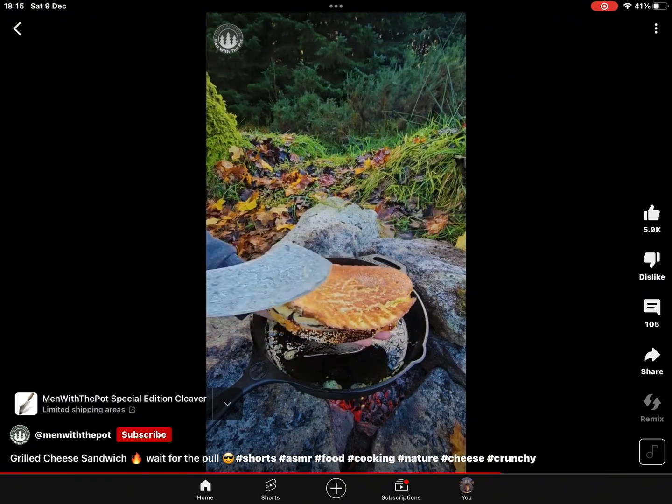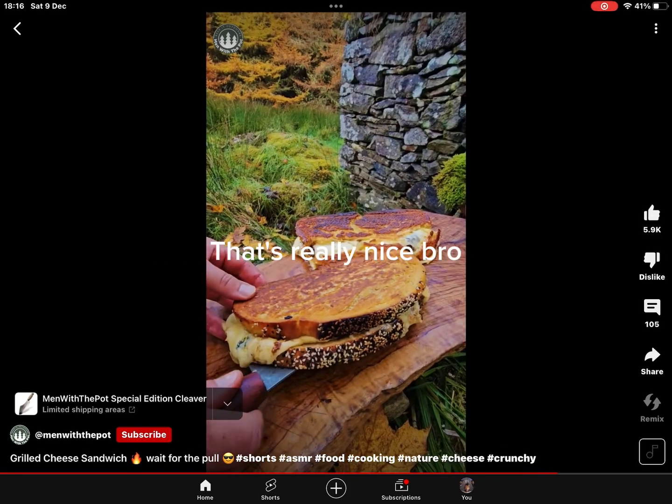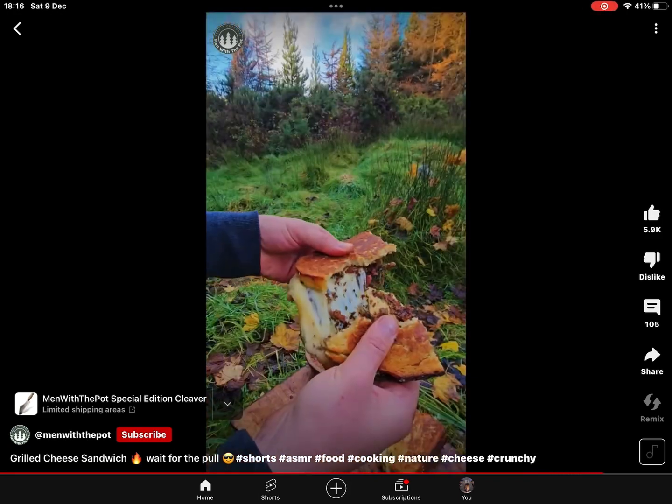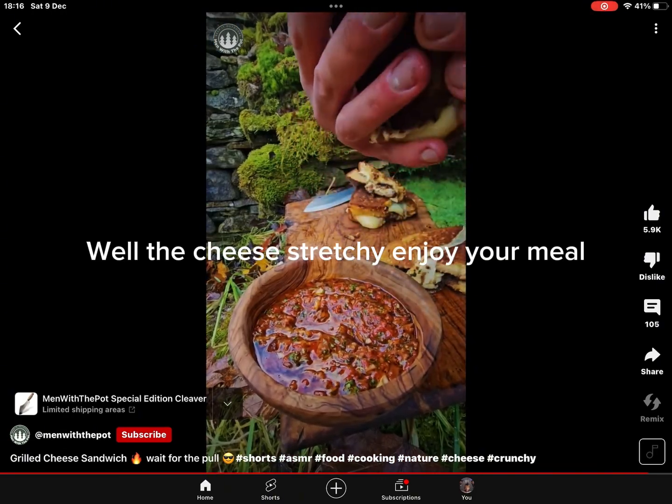Wow, it tastes like my real-grown cheese. That's very nice, bro. Now chop it up. You got scratchy — enjoy your meal.